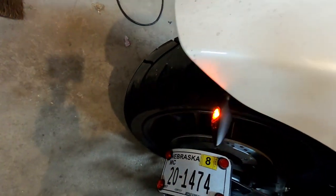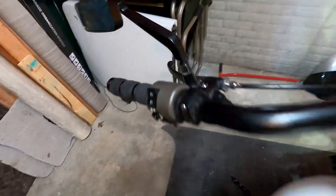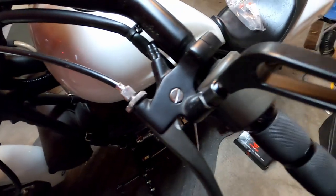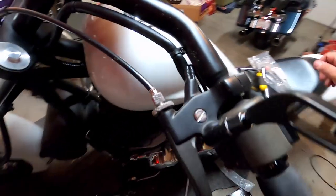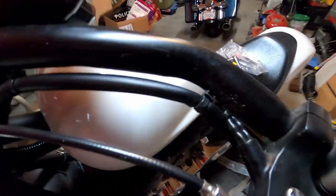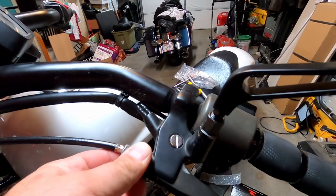Alright, let's do that on the clutch side. This side is just a little bit more difficult. I have actually never done one of these on a metric bike before, but if I understand it right, all we have to do is loosen this up.